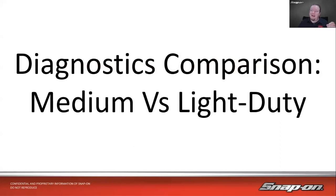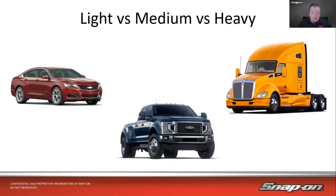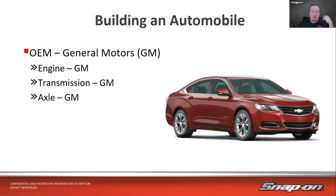Our topic today is diagnostic comparisons — we're going to compare between medium versus light duty vehicles and even versus heavy duty vehicles. There are a couple of different tools you'd need to use between them; they are configured differently, set up differently. You'll get similar information, but sometimes one type of tool might be better suited for the vehicle you're working on. It gets into the weeds especially with medium duty vehicles — your class fours, fives, and sixes.